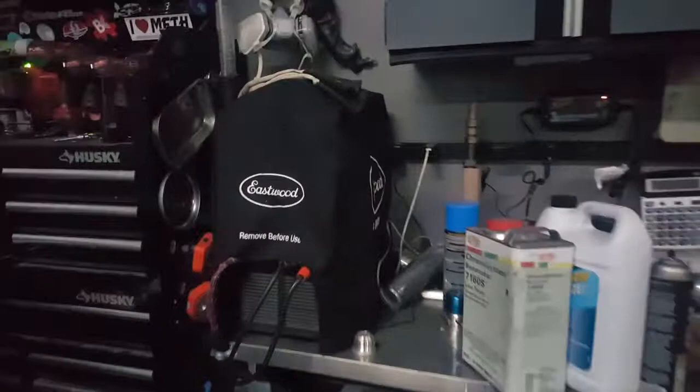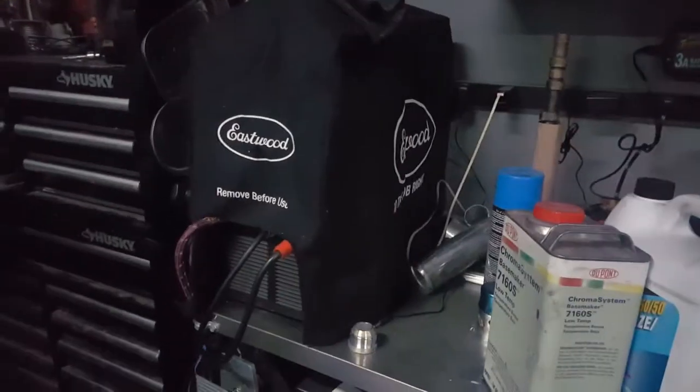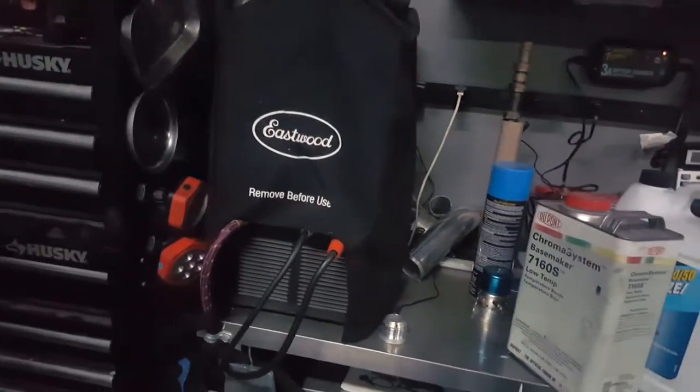Oh, there's our new welder — TIG welder. Yes Poobie, we're doing aluminum now. We can do your rim.